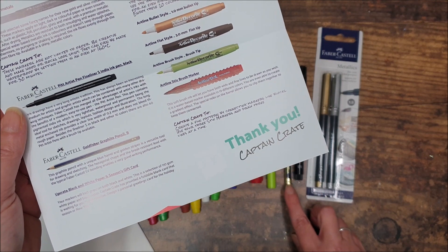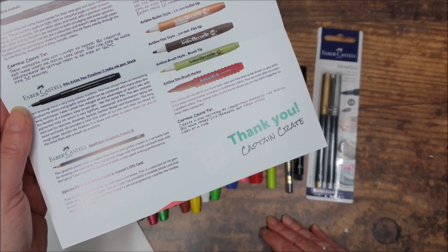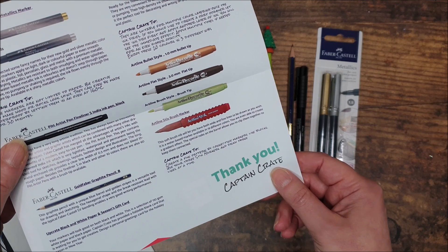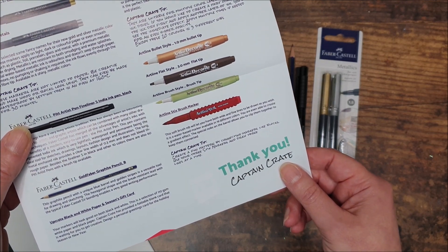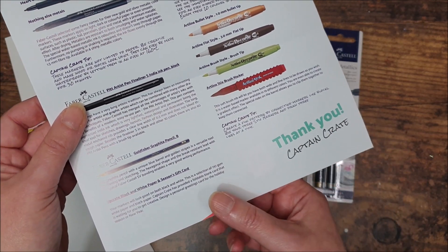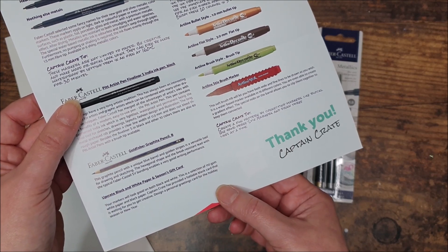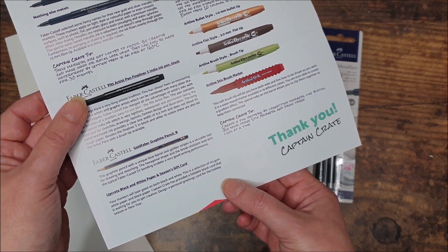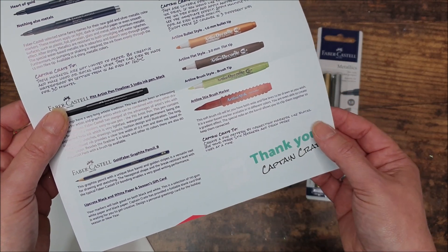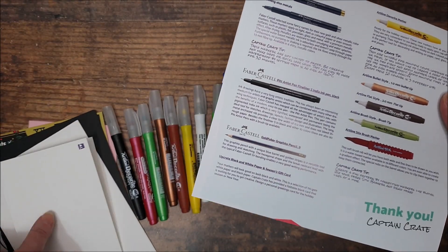Goldfaber graphite pencil in B — suitable for drawing and sketching, break-resistant lead. The gift card — we've got the Upcrate black and white paper and a seasons gift card. The pens will work well on both black and white. There's a selection of 110 GSM white paper and black paper and a foldable blank card that you can use to design a personal greetings card for the holiday season.